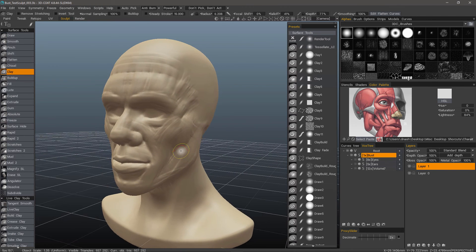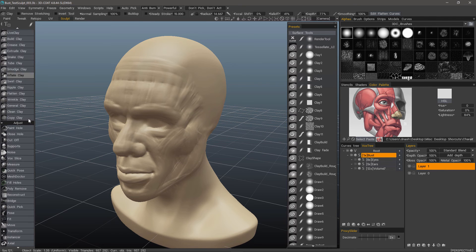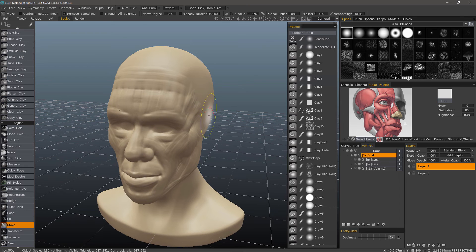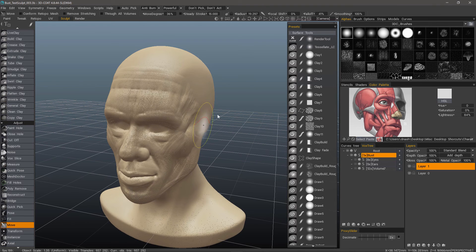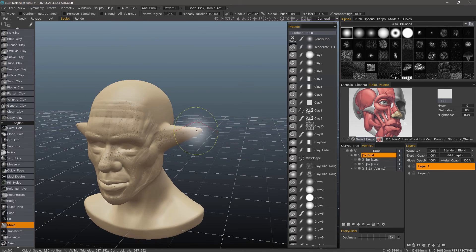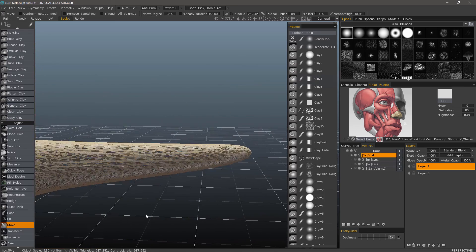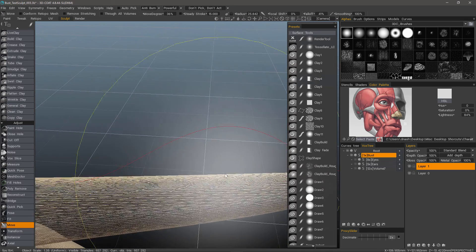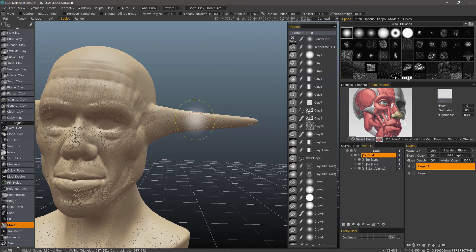For example, in any sculpting application, if you make large scale changes, such as using the Move tool to perhaps pull out some ears — I'm going to turn Remove Stretching off and let's turn wireframe on so I can see the polygons. I want to stretch the ears out a bit further in order to exaggerate the stretching effect. You can see the stretched polygons here. If I were to try and sculpt any detail along the ears, the stretching problem would prove to be even more problematic.